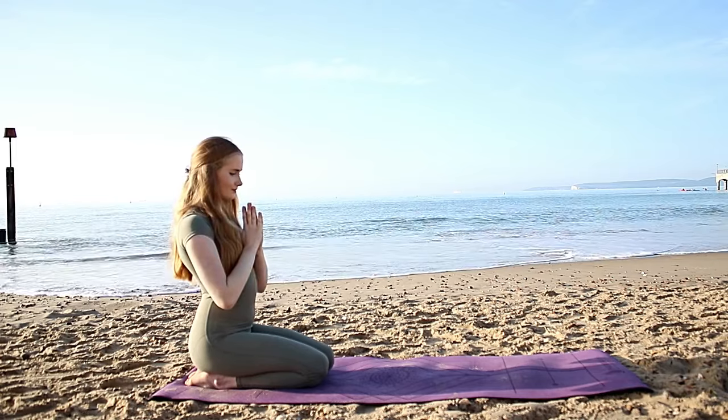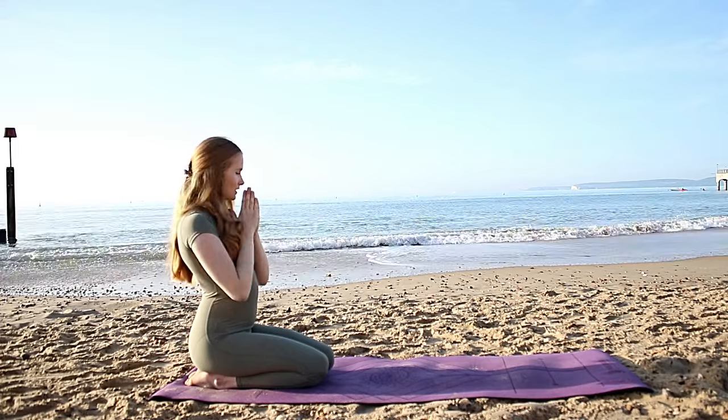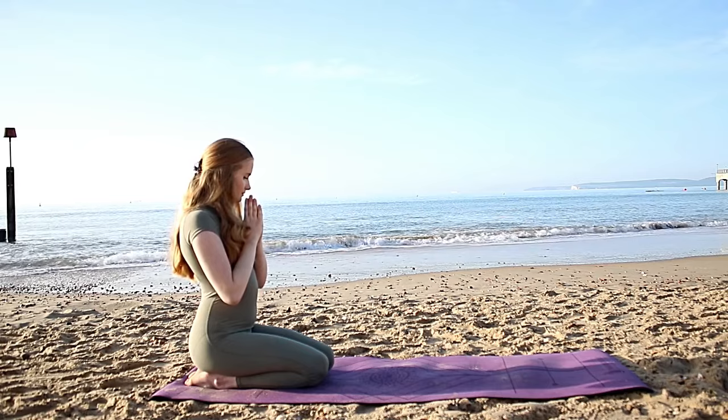Just take a few deep breaths here, keep your hands where they are. In through the nose and out through the mouth — just center yourself, close your eyes, find presence.